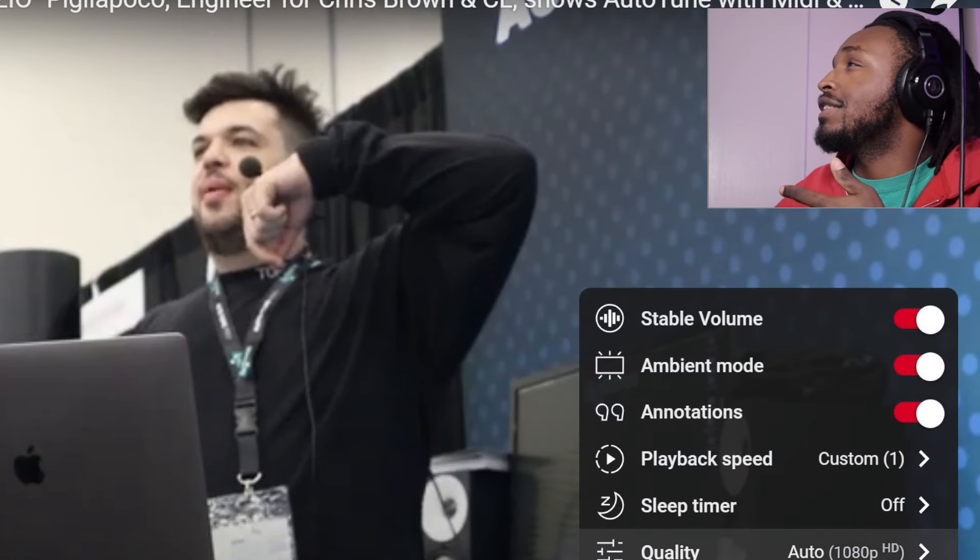I was doing research for different videos about mixing and I found this old lecture from an engineer that works for Chris Brown. Let's hop into it. This is the video right here — I'm just gonna call him Tzio because I don't know how to say his actual name, no offense. Also, this video is in HD — like I got it in 1080p and it just looked like this.